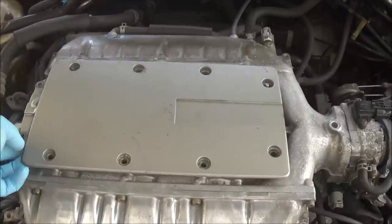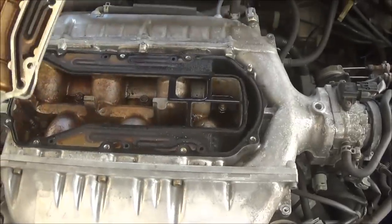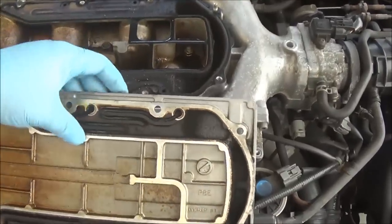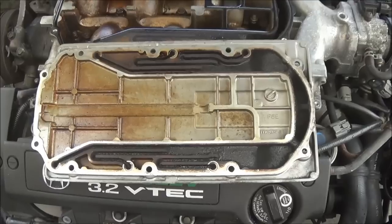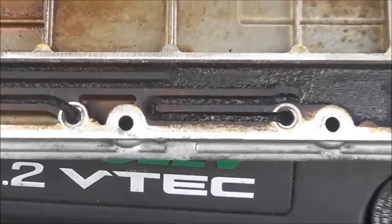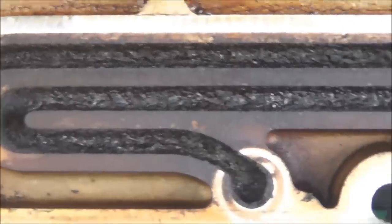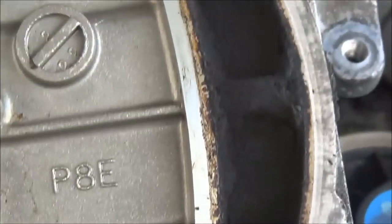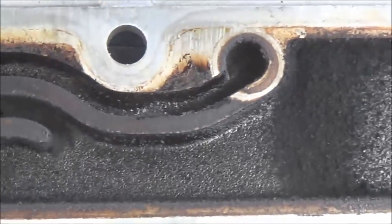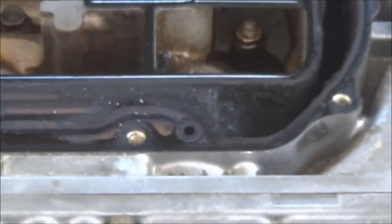Once you get this thing off you'll see what it uncovers. Look at that — I'm going to do a little close-up for this. Look at those walls, full of carbon and gunk. That's what you want to clean out so you can get those misfires out of the way.